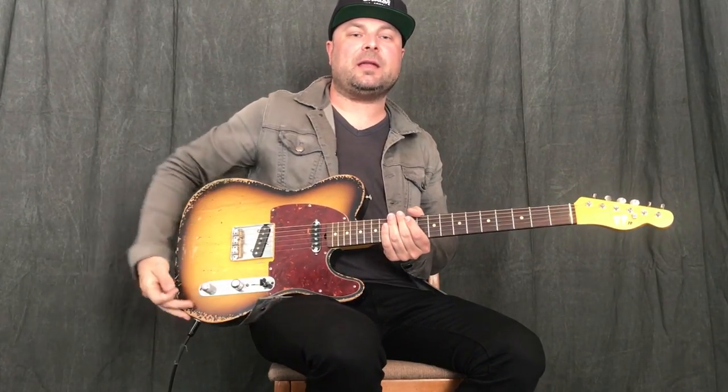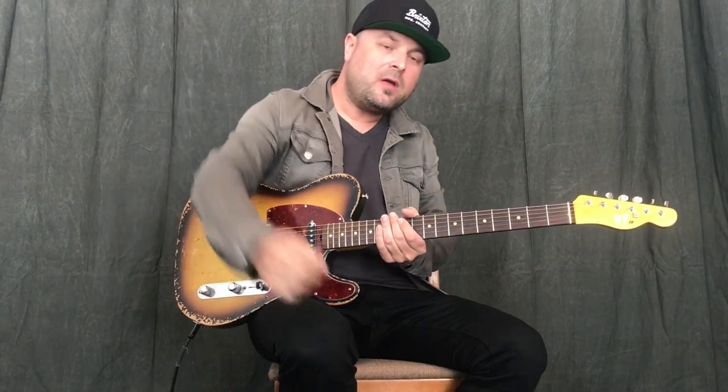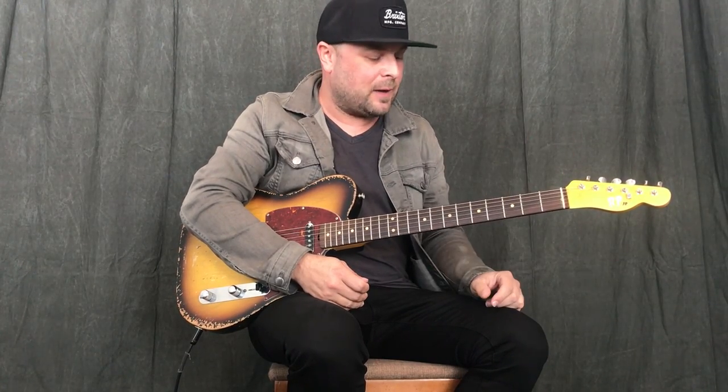Howdy friends, Guthrie Trapp here again in East Nashville, Tennessee, saying howdy to you. Just wanted to say thanks to everybody that's been giving me so much positive feedback. I've been really enjoying doing these videos and embracing YouTube, and it's been really cool for me. I'm just happy to do it and I'm glad to see that people are actually getting something out of it.